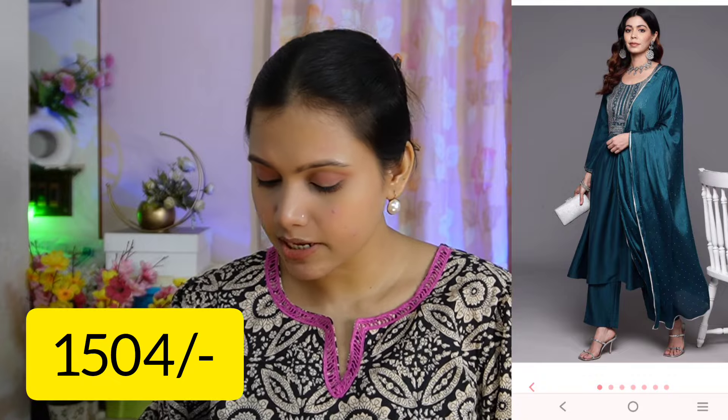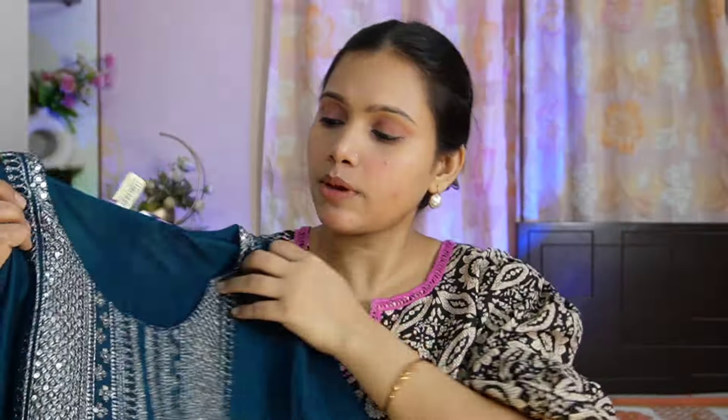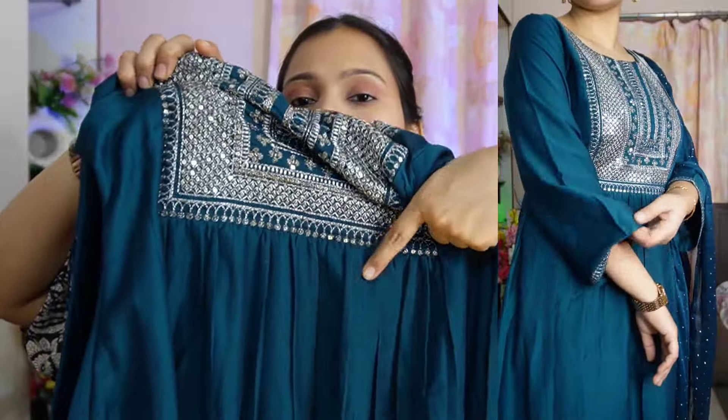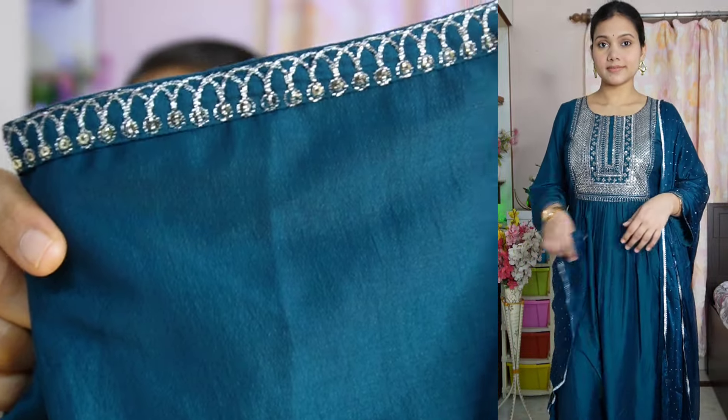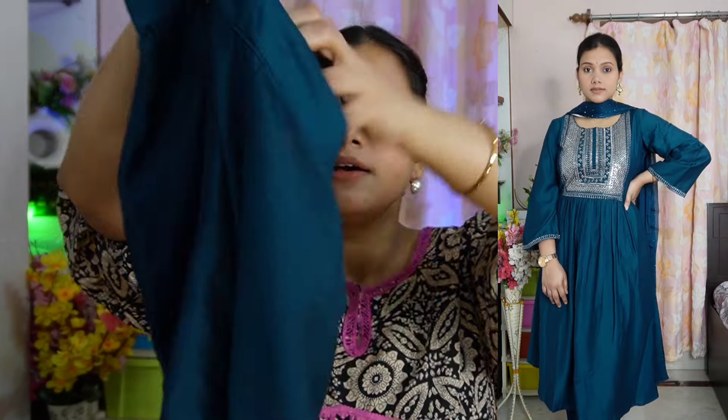The last piece I will share is a very beautiful teal color kurta set. My size in this is also medium and you receive kurta, pants, and dupatta - all three. This is an A-line kurta with a round neck. The back is completely plain. You will receive 3/4th sleeves and they are in a slight bell sleeve style with a border. The fabric is a butter silk kind of material - very soft - so no lining is needed inside because the outer fabric is already very soft.